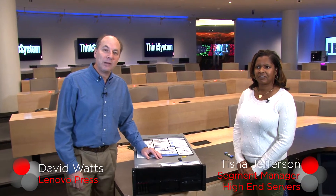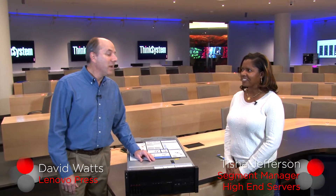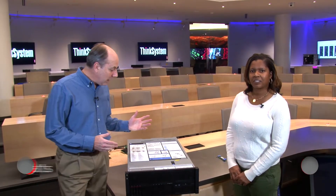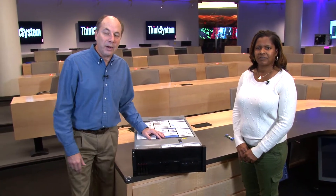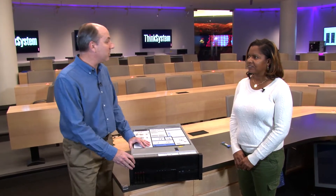Hello, my name is David Watts from Lenovo Press, and I have with me today Tisha Jefferson, the worldwide segment manager for mission-critical servers. We're going to be talking about the new ThinkSystem SR860, which is our 4U 4-socket server.